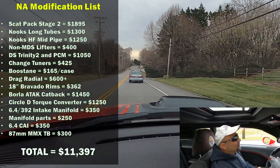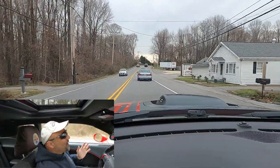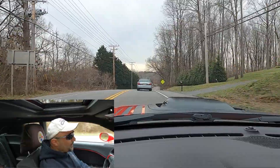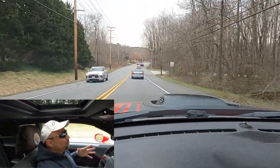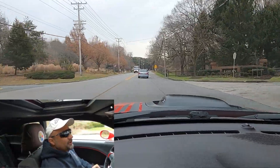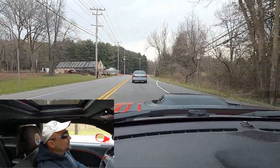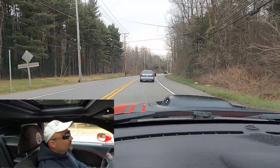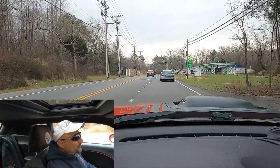I also have an 87mm ported MMX throttle body — I got that right after doing the cam and the headers. I also have a 160-degree thermostat. I also did ported heads, installed more towards mid-season, around May or June. In mid-season with the DA at around 1,500 to 2,000, I was running mid to low 12s with the ported heads.